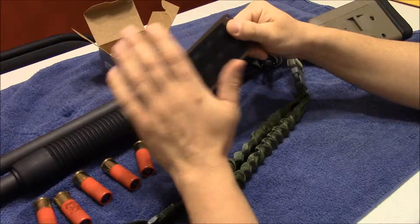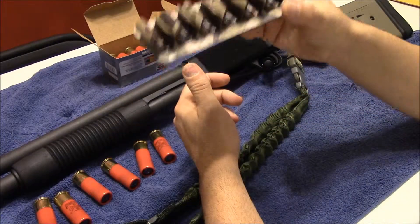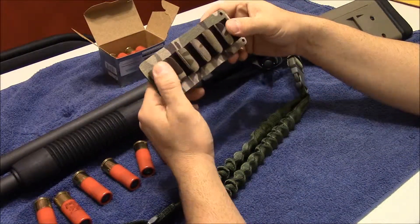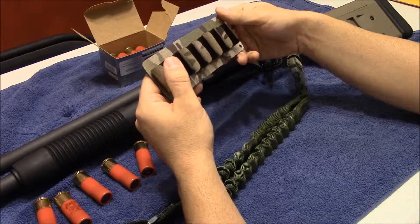And I was interested in these Kydex ones that I saw. This particular one is in multicam. They come in a bunch of different colors — I think black, OD green, tan, and orange. I think they even have pink, so get one for the lady if you want.